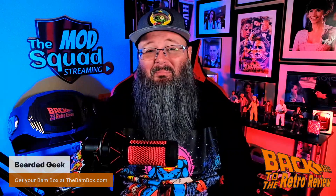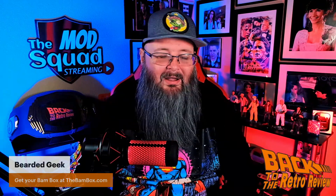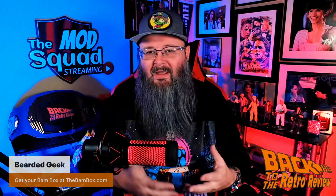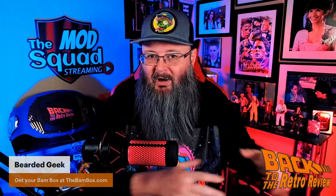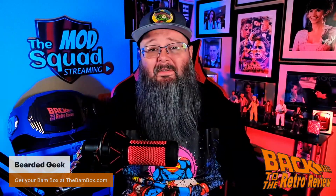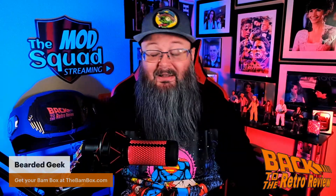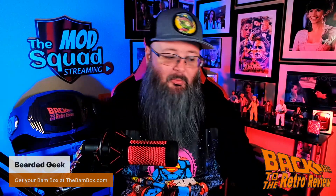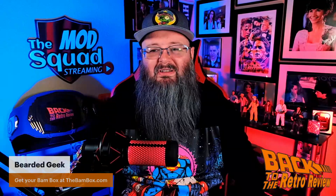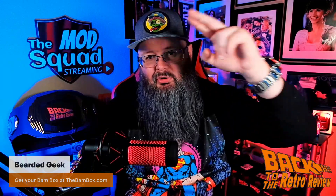Alright guys, there you have it for the BAM anime box. Like I said in past videos, $34.99 — you get a Beckett Certified Autograph. That's the best value of any box out there. The autograph itself pays for the box. Cannot beat it — you're not going to find that at any con, and you may spend more than this box just at a con. That does it for this episode of Back to the Retro Review. I am the Bearded Geek saying keep it retro everybody.